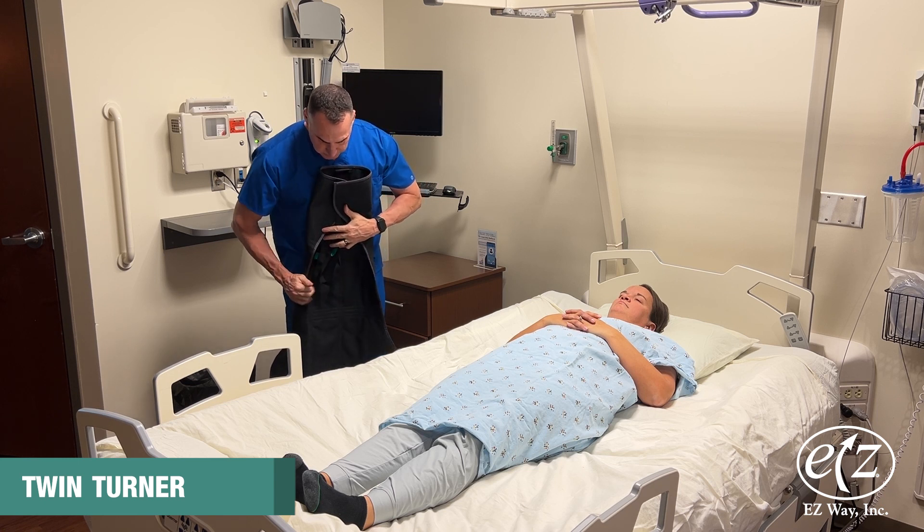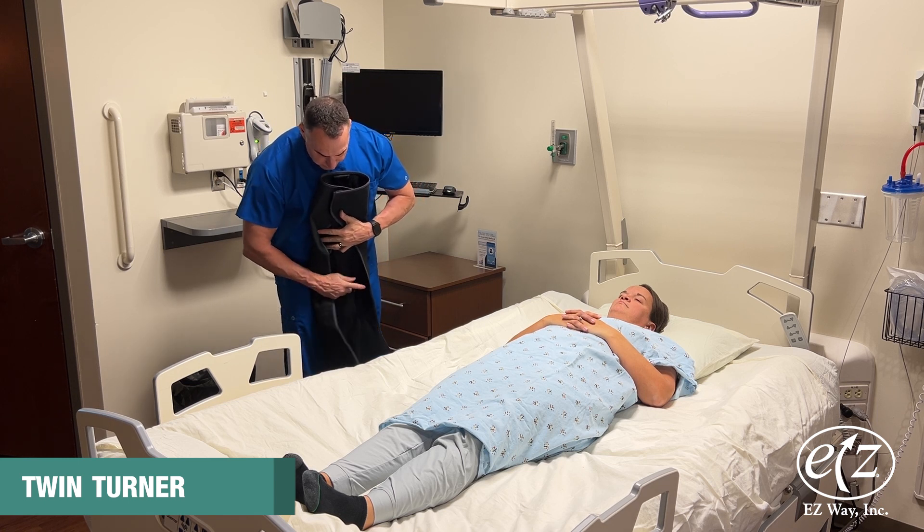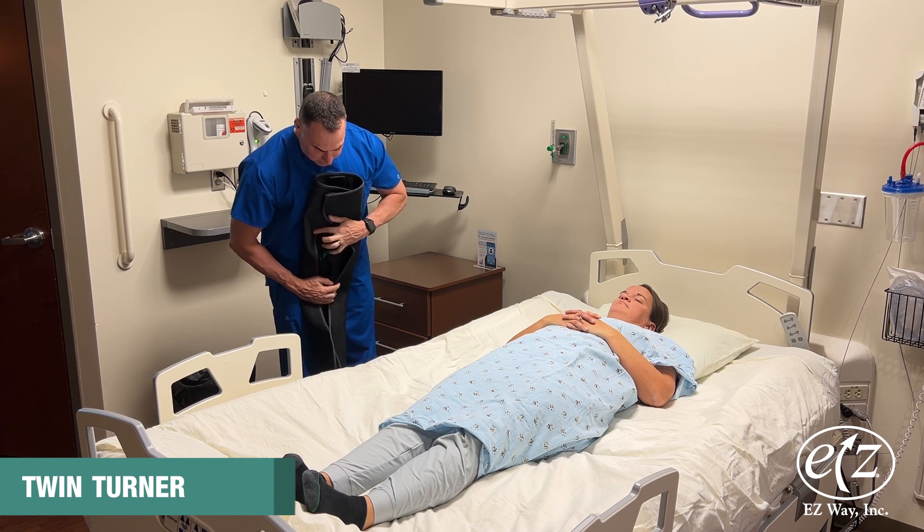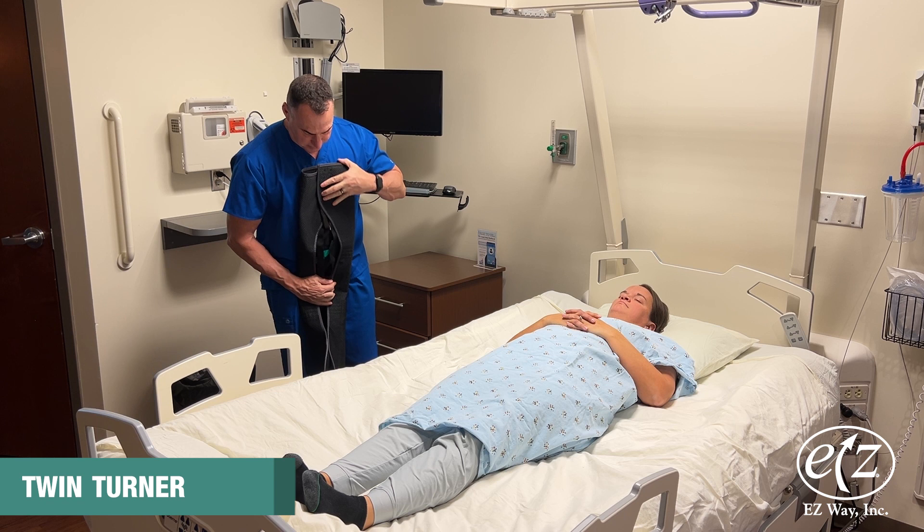While holding onto the folded corners, use the other hand to grab toward the middle of the sling, ensuring that the straps are tucked underneath the fabric.